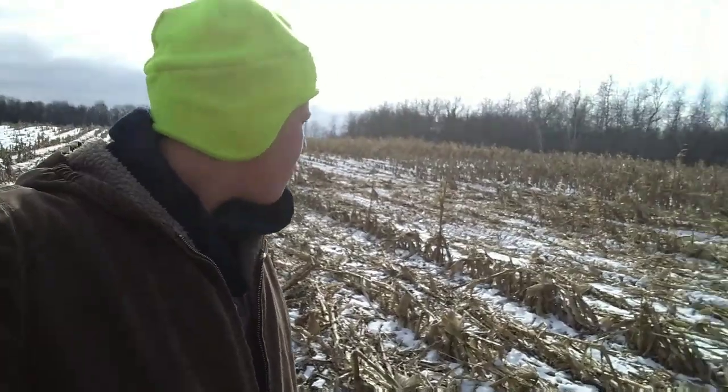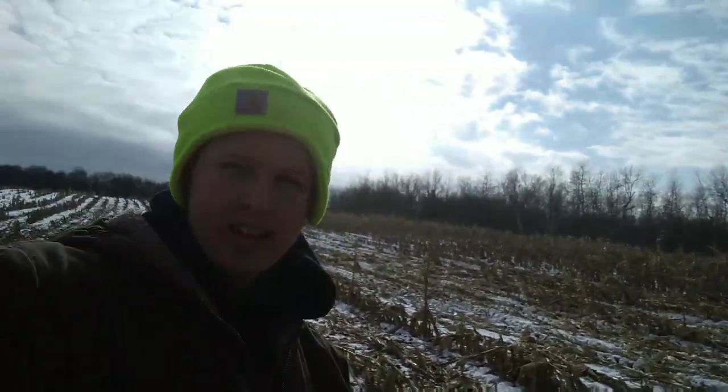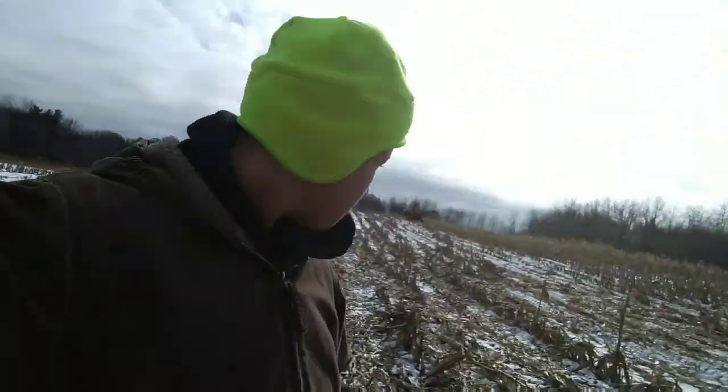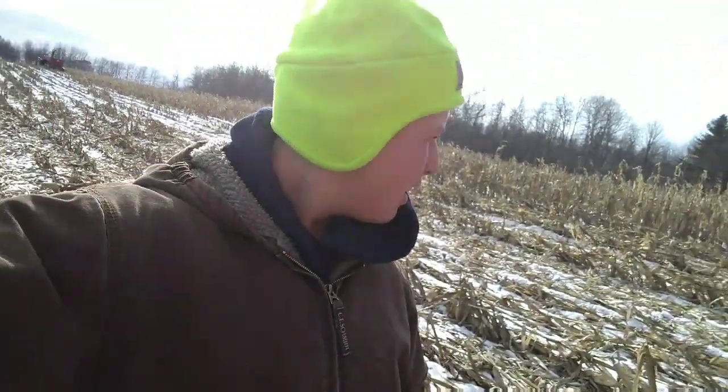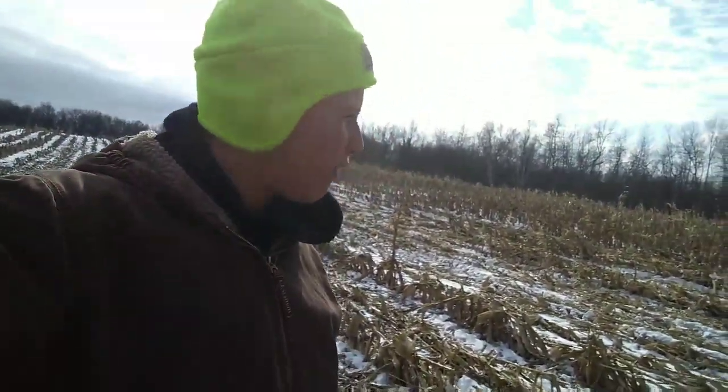There's probably 15 rows left I'd say. Maybe we'll get it all done today, maybe not, because we still got to go get a load of sawdust for the cows and my horses. So it took a little bit longer — we'll probably finish it tomorrow with just a few rows left.